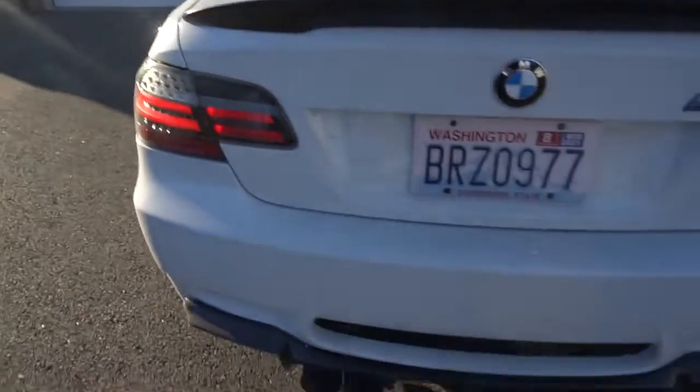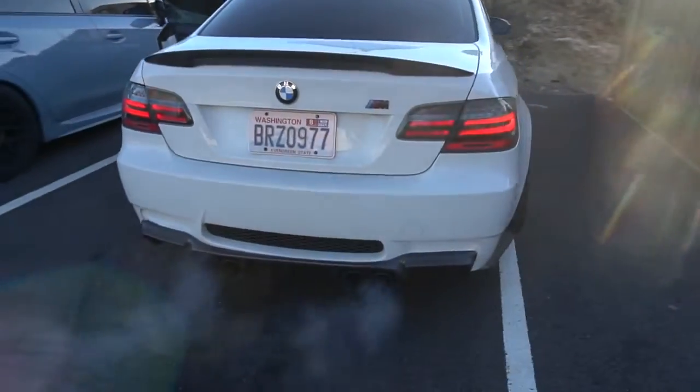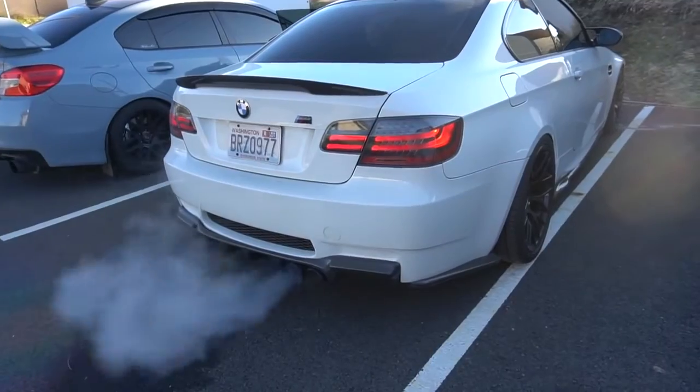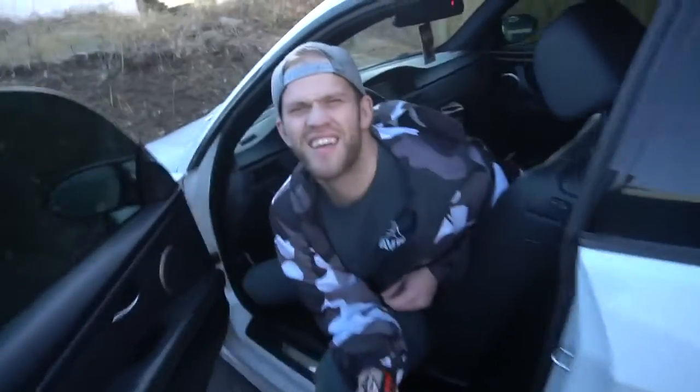I'm about to walk you guys around Devin's M3 — it's an E92 M3 by the way. I'm going to show you the exhaust button on and off. Right now it's on. I'm going to have Devin rev it up so you guys can hear it on, then turn it off and rev it so you can hear the difference. It's crazy — it's gonna hurt my ears but we're doing it.